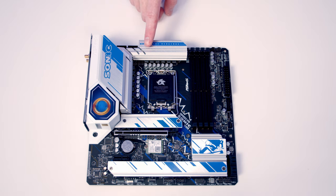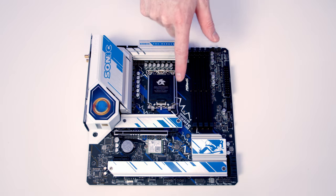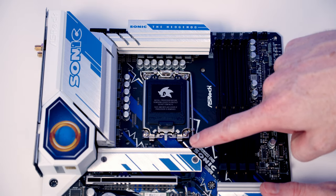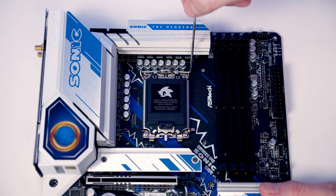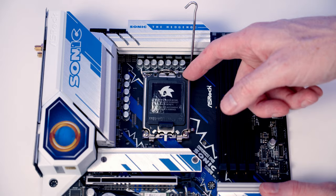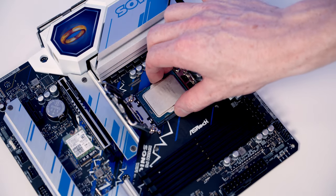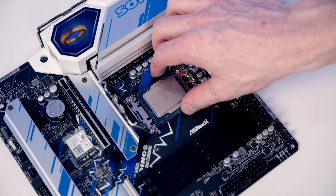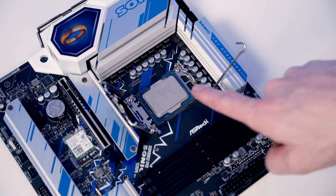We're now ready to work on the motherboard, installing the CPU, the AIO cooler bracket, M.2 SSDs, and RAM before putting it in the case. To open the CPU socket cover, push the lever down, out, and all the way up, then open the socket cover. Set the CPU into the socket, line it up with the notches at the top and bottom, and give it a little wiggle side to side to confirm it's oriented correctly with the text the right way up.